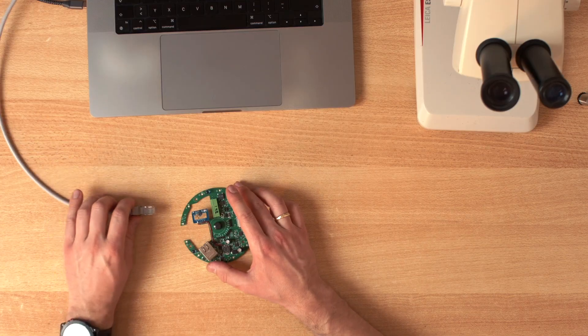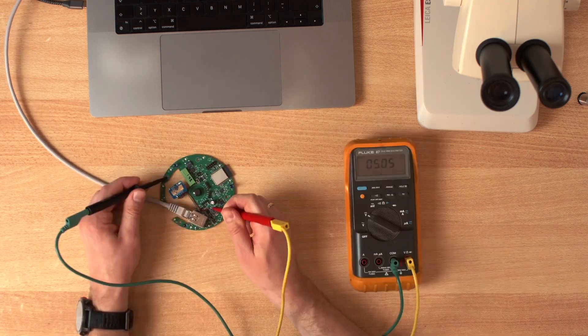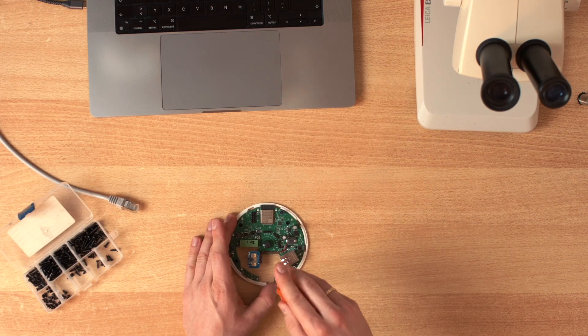Okay, moment of truth — super stable voltage. The problem is fixed. It is now capable of starting with load attached.